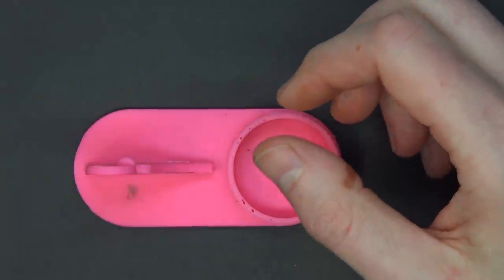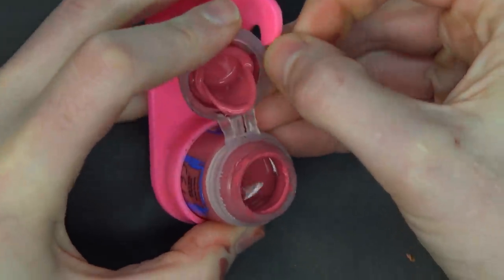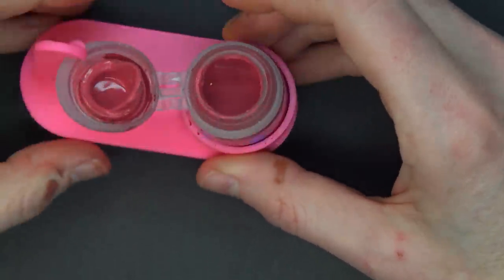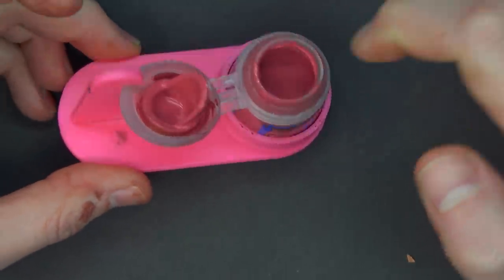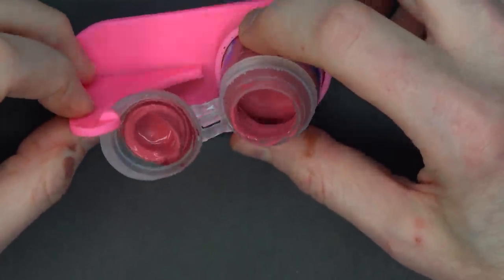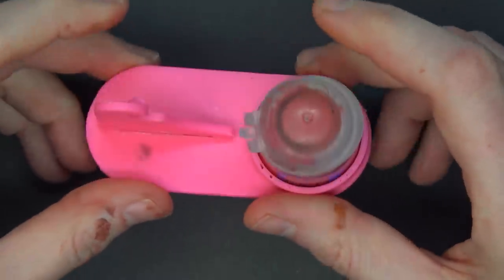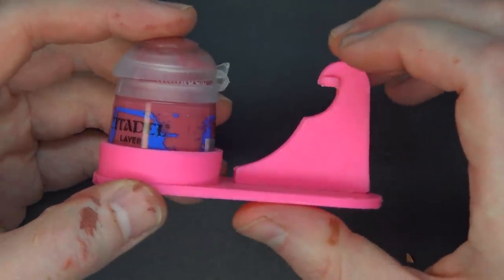There's also a similar contraption for normal paint pots. What it does is hold your cap while you're painting, so you're not setting it down on the table and gunking up the rim. You won't get any cling-ons or glop around the lip of the paint bottle. Alternatively, using a wet palette or palette paper can achieve the same result. But if you have access to a 3D printer, even with scrap filament, you can print this out. I'll link to the designs from Spiky Bits in the comments below.